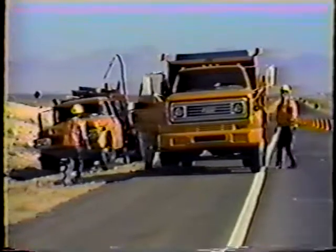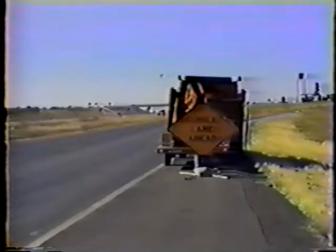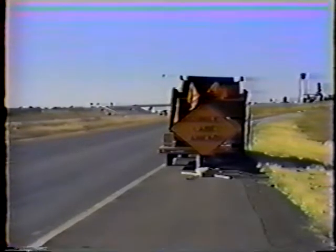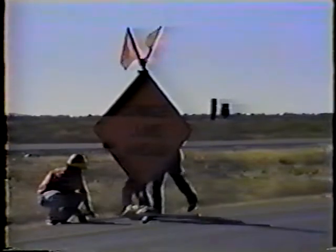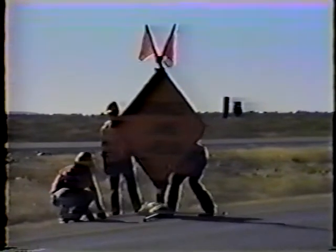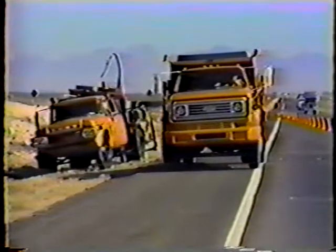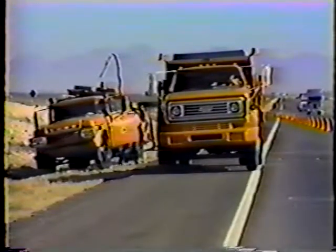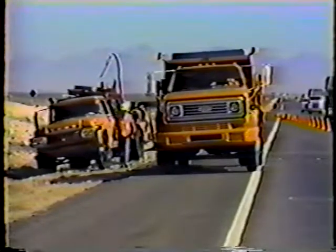Before you start patching, get set up properly. Place all required traffic control and safety devices. Remember, these devices protect you as well as the traveling public. When parking your equipment, pay attention to safety by allowing plenty of working space and not blocking traffic. Remember to turn on all your equipment warning lights so traffic knows exactly where you are.